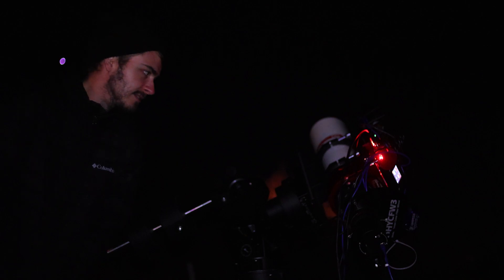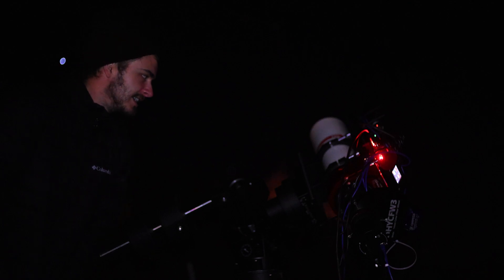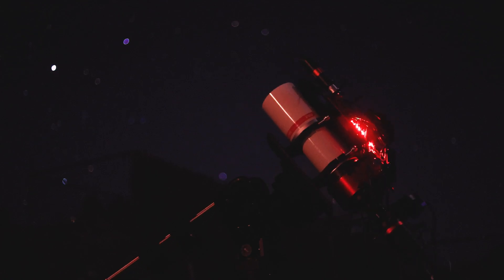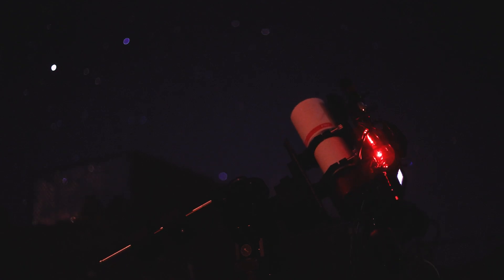Hopefully once I get all these focus issues sorted out, it should be a pretty much perfect telescope for me. I'm going to let this run on Orion for the rest of the night, and I think I'm going to do M81 for the early morning hours — maybe see if I can get a bit of IFN. I'm going to go inside to where it's warm and let this thing run all night.